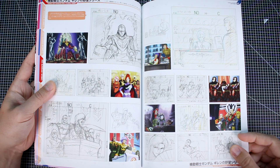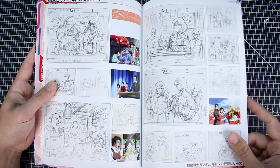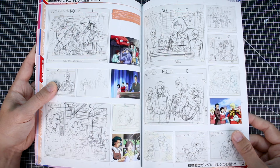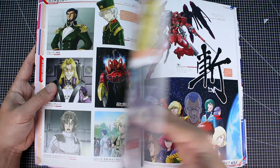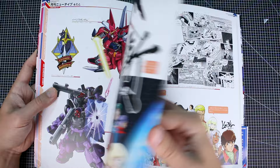Here's some more One Year War, and it looks like 0083 in here as well — some earlier UC stuff, which I was not expecting to see a whole lot of UC. I knew his art is primarily more alternative universe stuff, but there's a lot of sketches here for some different UC Gundam artwork. Here's some more Gundam Seed Astray. I do love seeing a lot of the Gundam Astraea F-type — really cool design, I'm a big fan. And there's a Blue Destiny down here.